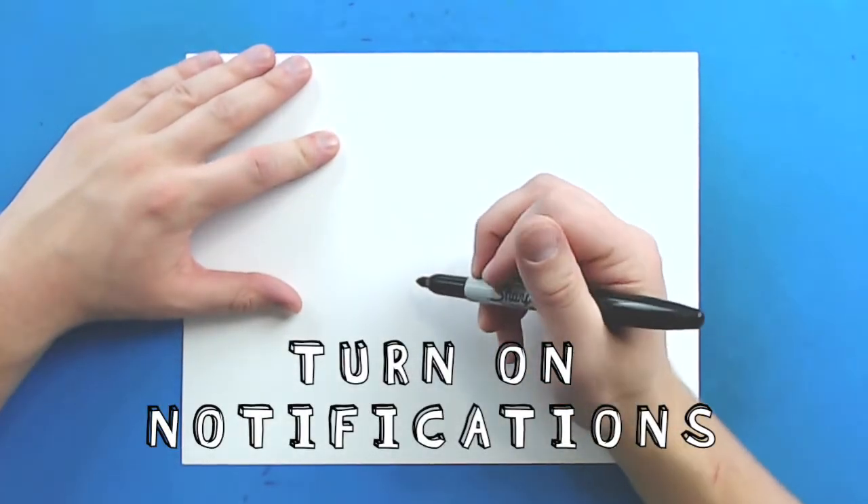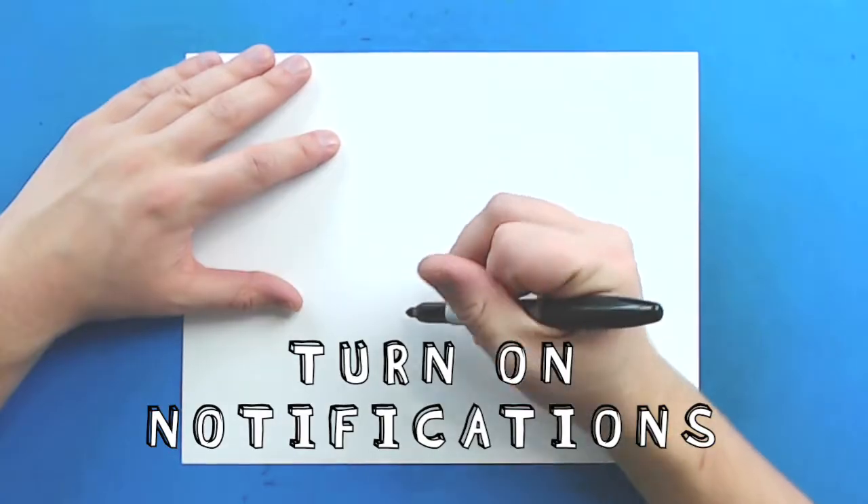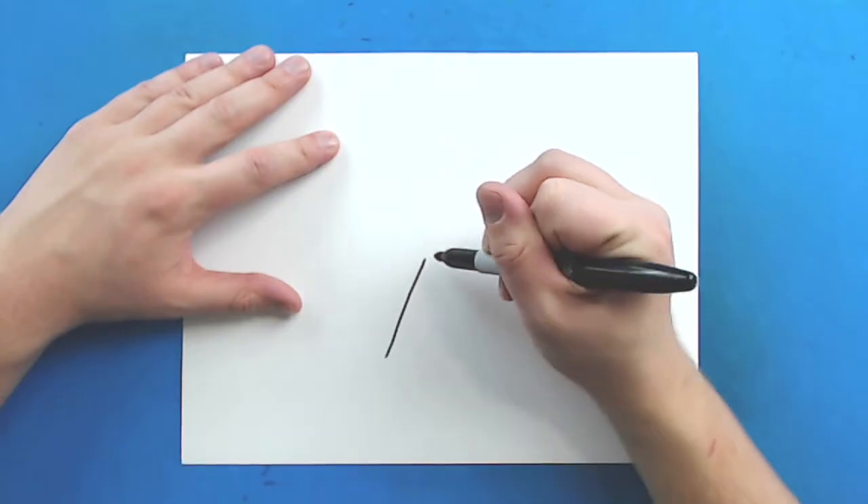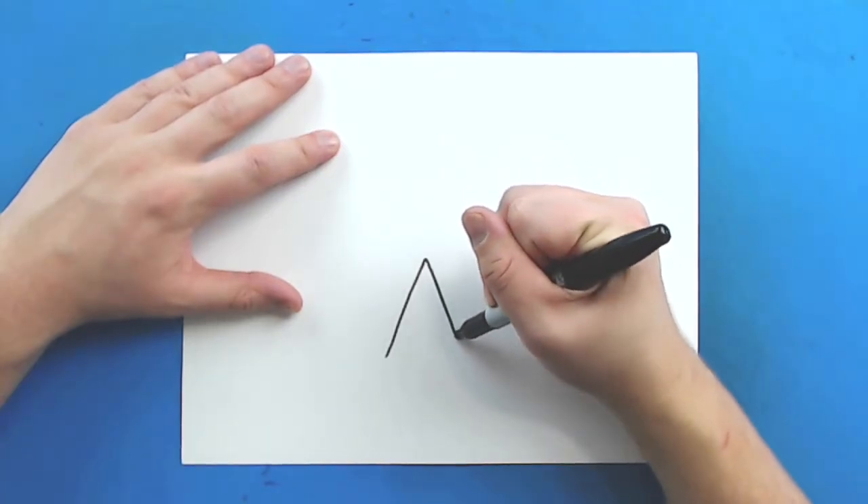So to start off with our teepee, we're going to begin with the opening. Starting right down here, I'm going to draw a triangle shape that goes up and then down like this.